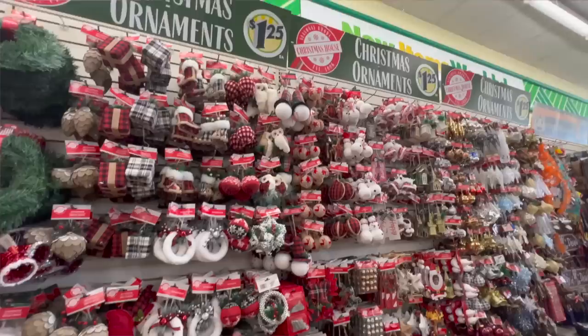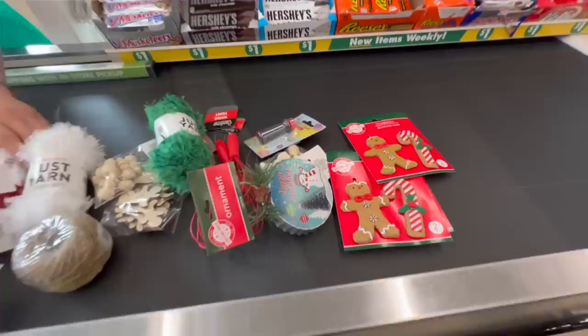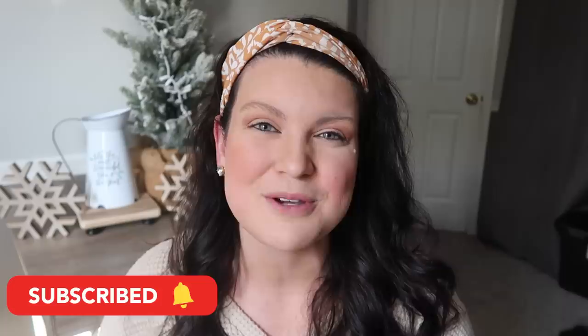It's that time of year again — Dollar Tree is starting to roll out holiday items in store. While it might feel a little early for Christmas, now is the time to start gathering items so when it comes time to DIY for Christmas you are ready. Today I am sharing a ton of different items I recently picked up at Dollar Tree and some different ideas. This is Whiskey and Whit, my name is Whitney, and a huge welcome back to all of my Whiskey Craft buddies. If you aren't already a craft buddy, just hit subscribe so you won't miss a future DIY or budget home decor video.